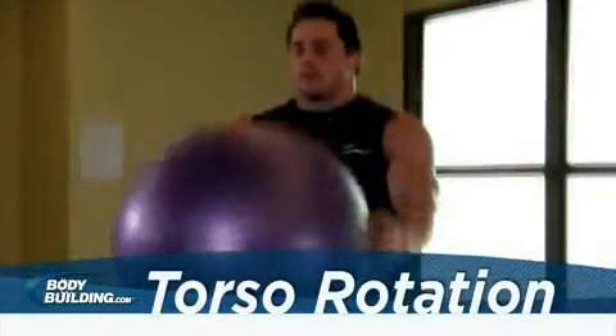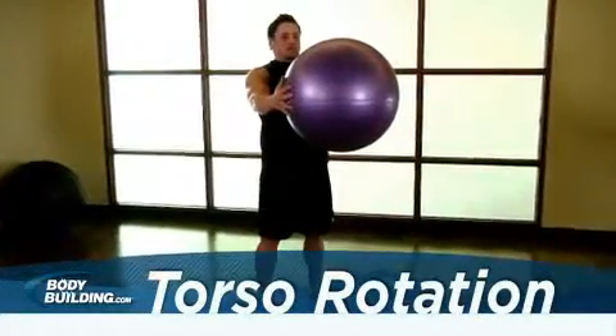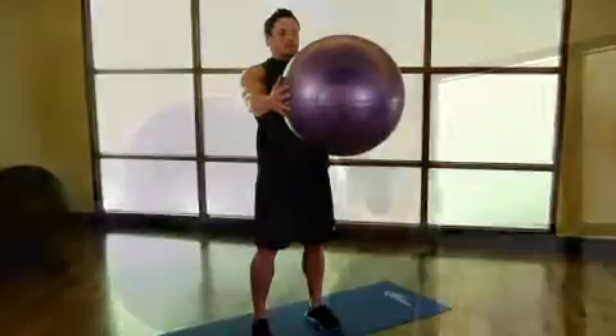Stand upright holding an exercise ball with both hands. Extend your arms so the ball is straight out in front of you. This will be your starting position.